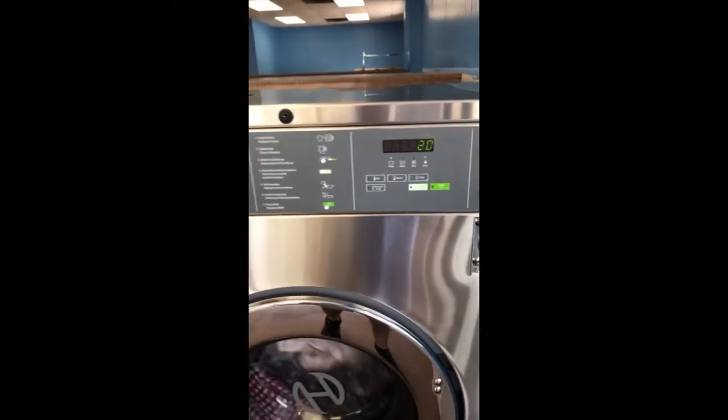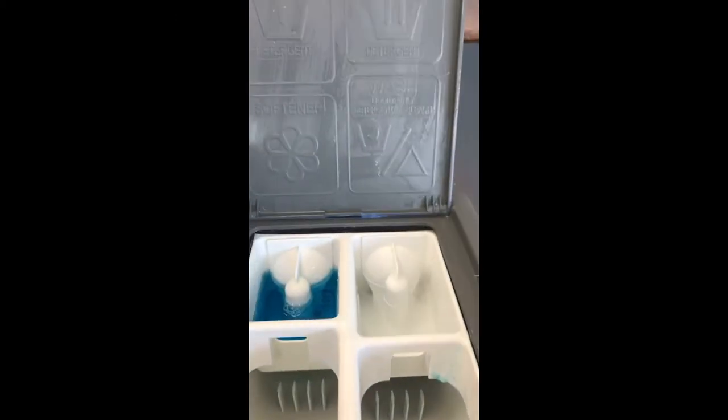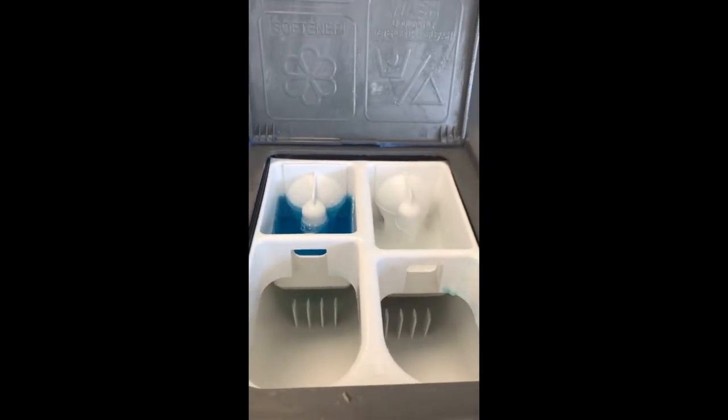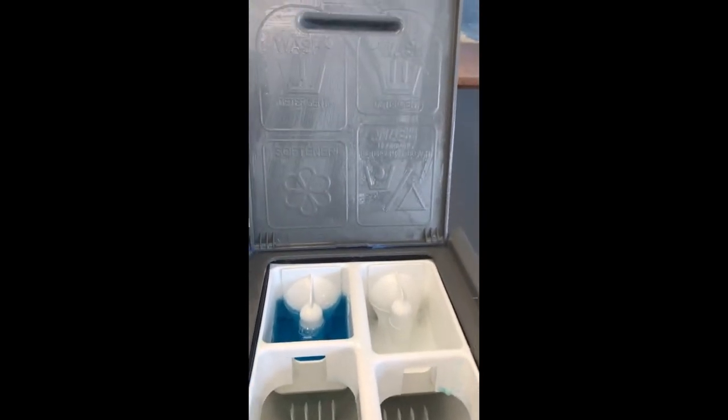Another great thing about this washer is its soapbox. It's a rigid soapbox that has four compartments for bleach, softeners, and two for detergents, and it's going to dispense those automatically for you throughout the cycle.